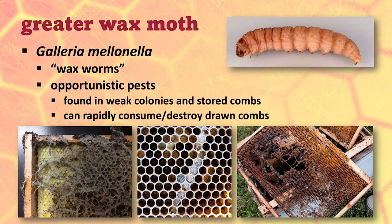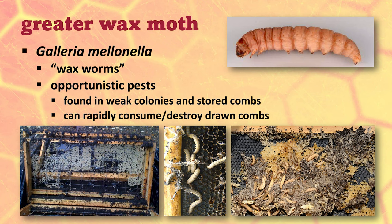They can just destroy your combs in no time at all. They tunnel right through it and leave this webbing. If you're using plastic foundation, they'll eat right down to the plastic and leave little tiny tooth marks. If you're using wax foundation, they'll eat everything but the wires. As they go along, they just make a humongous mess.